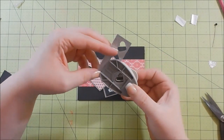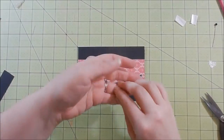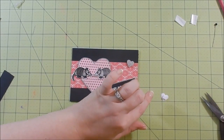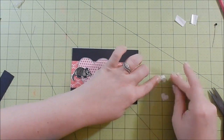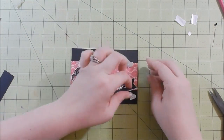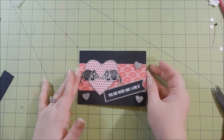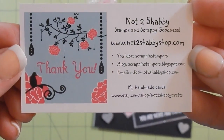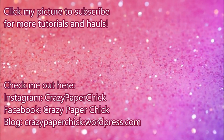I adhere my sentiment and then I have this little heart punch and I cut out three hearts. Instead of using that fancy cord ribbon, I decided to use the hearts to make the two cards really different - it's the same glitter paper I used for the background of the heart and the sentiments. I go ahead and adhere those and that completes these two cards. I really like the way they turned out. That was Jamie's info - I'll have all the links below to the supplies and her shop, and don't forget to use Crazy Paper Chick for 10% off your order. Catch you guys next time, bye!